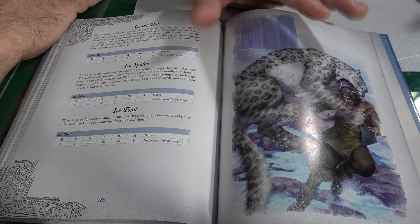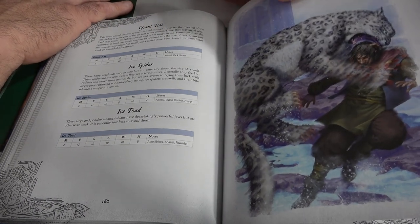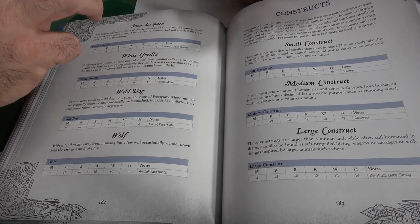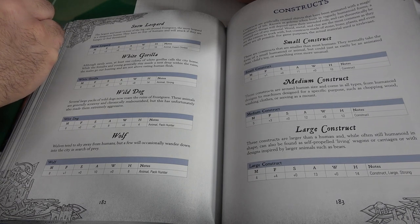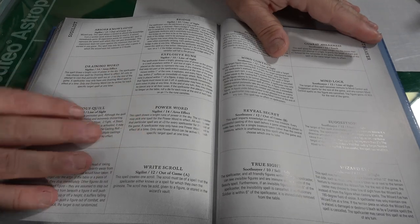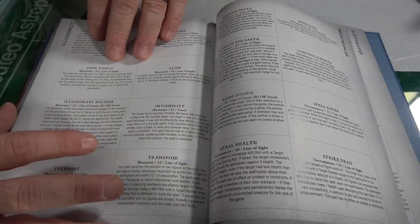Remember, Frostgrave is a very dangerous place. You'll run into giant rats, ice spiders, ice toads, snow leopards, white gorillas, wild dogs, wolves, and more. You can use any figures you have or head to North Star for their really cool dedicated miniatures. Demons, trolls, and werewolves also come into play.